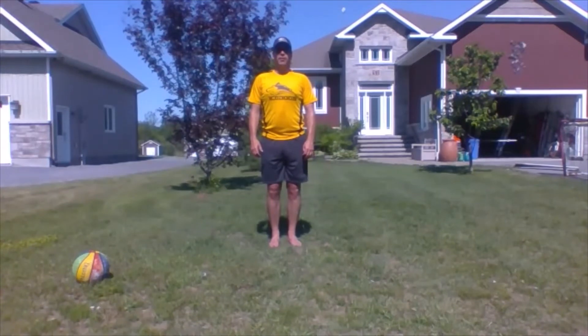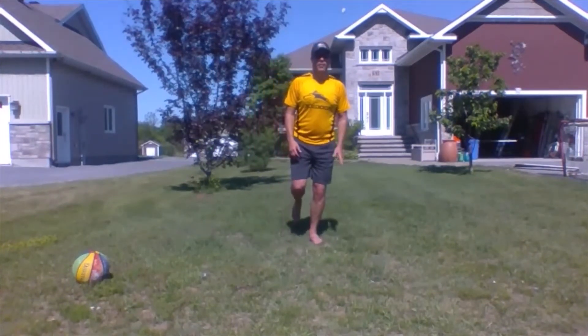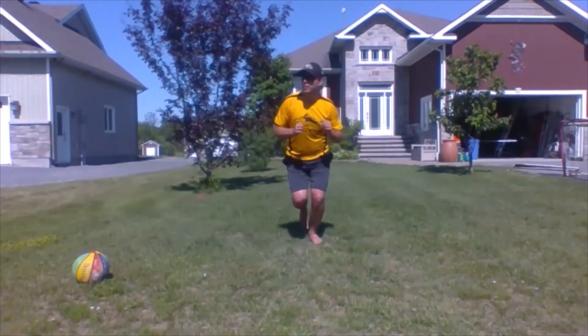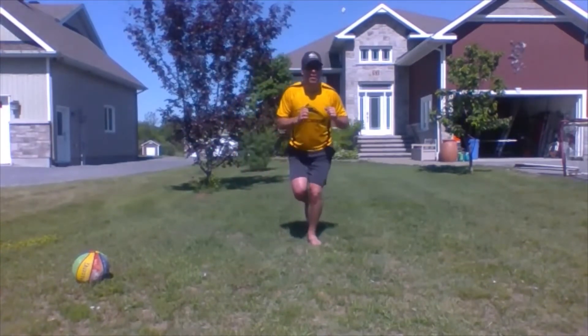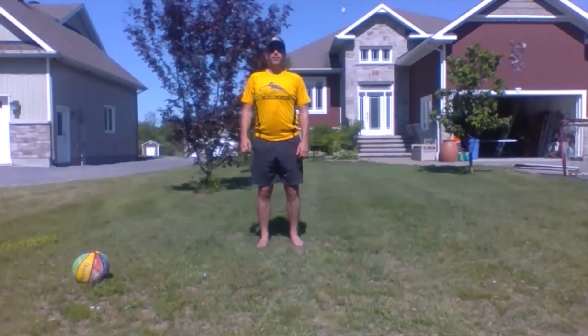Next we have one legged slalom hops. Load your weight onto one leg and hop and hold, hop and hold — that's one slalom hop. You're going to do 15 on each leg.